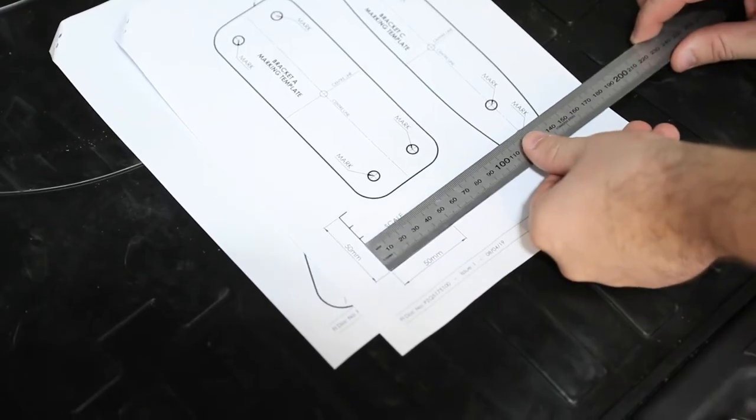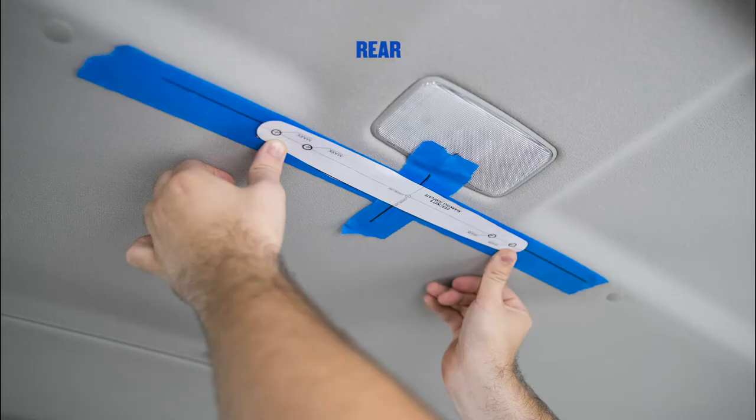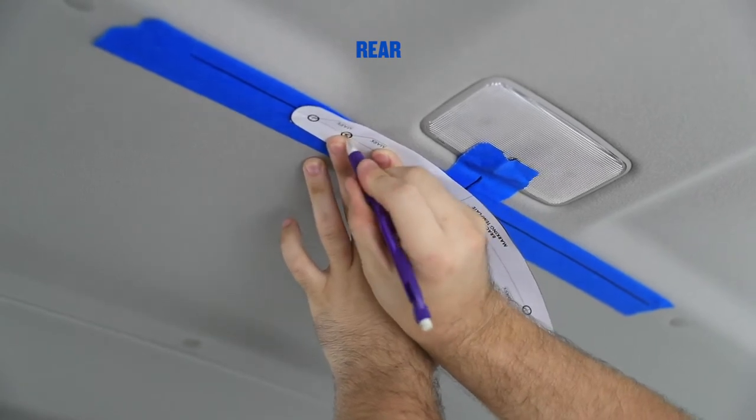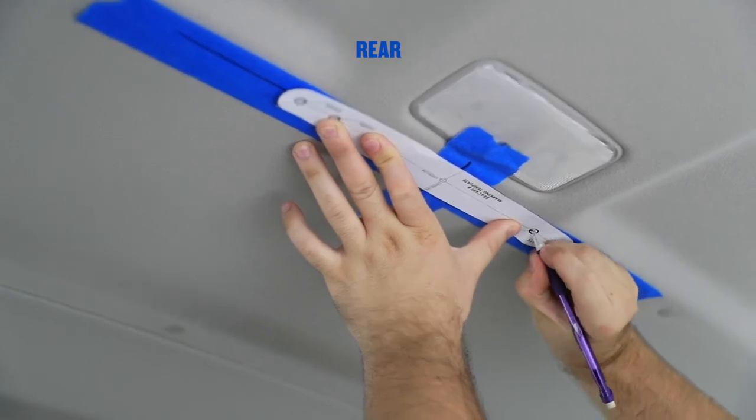Check template scale is correct, then cut the template out and place the templates onto the reference lines as shown. Align the template centre lines with the lines on masking tape and punch through the template to mark the masking tape for four mounting holes in each template.